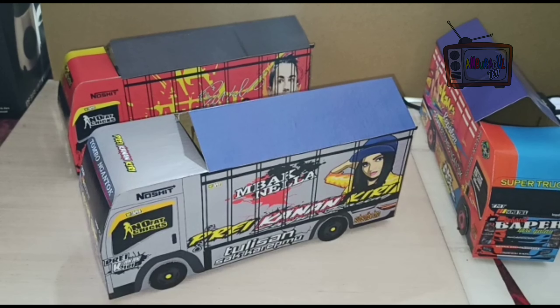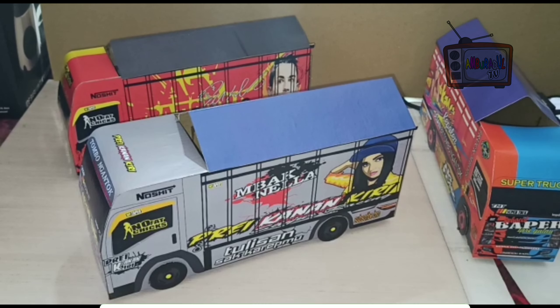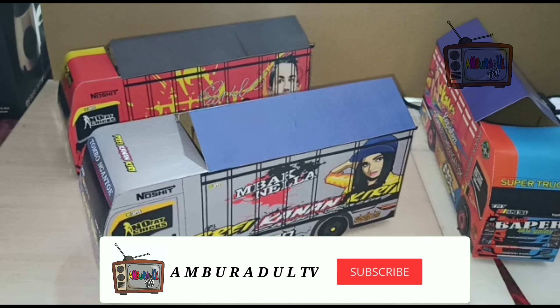Assalamualaikum warahmatullahi wabarakatuh. Kembali lagi di channel saya, Amburadul TV. Biye kabar? Api-api wae. Moga-moga sehat-sehat wae, murah rezeki, panjang umur. Amin.